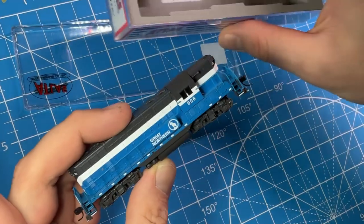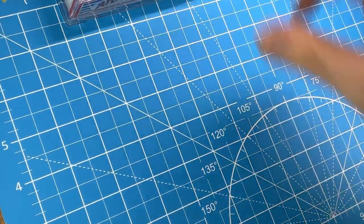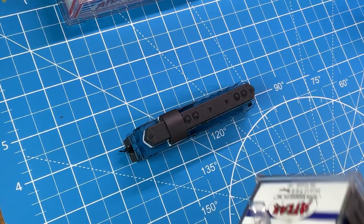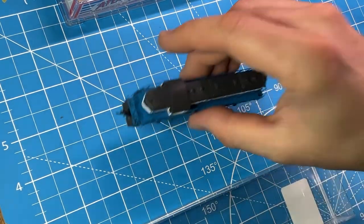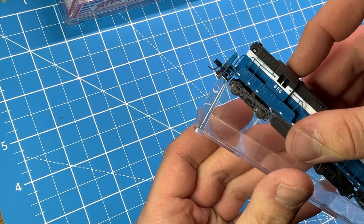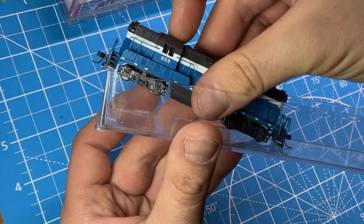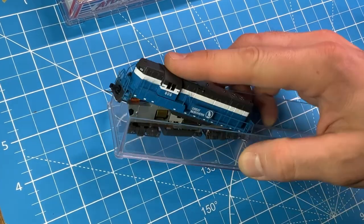Take her out of the box with the little foam side packs — just to keep the railing straight, you can set those aside. What we want to do is remove the chassis. Get a box to work over. Hang the locomotive right on the edge between these two points. Hold it and tap it, and the chassis falls right out.